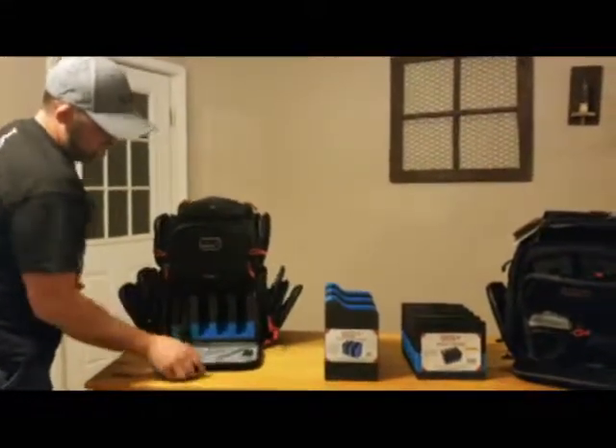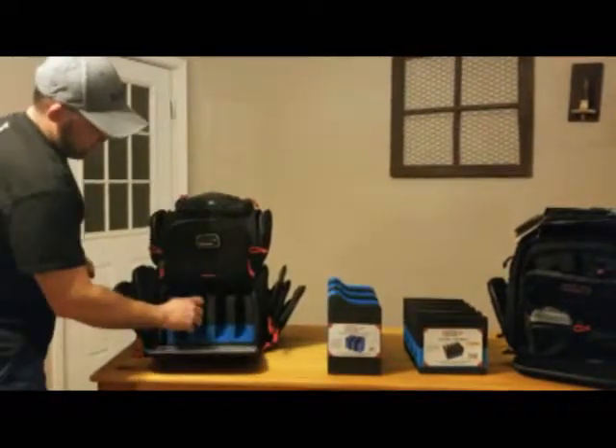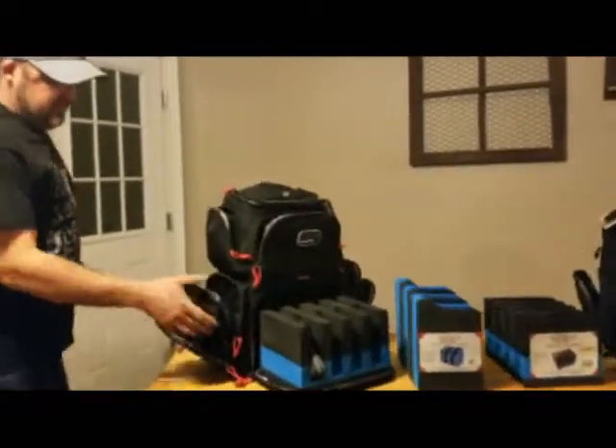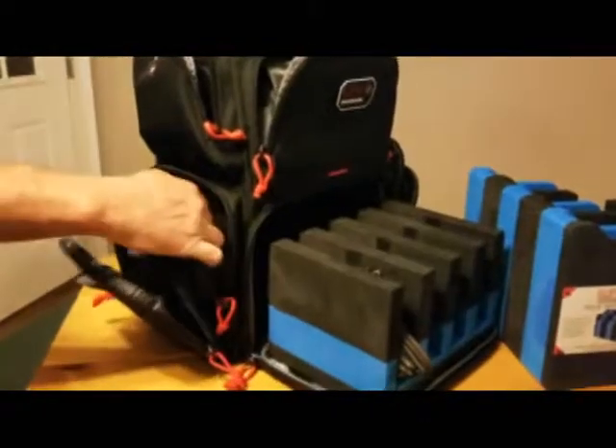You put four pistols in there, you just slide them in. It's got a little more bottom on it. You can just take this out and sit it at your safe or wherever you want to put it. You've got your side pockets here, you've got your mag pouches.